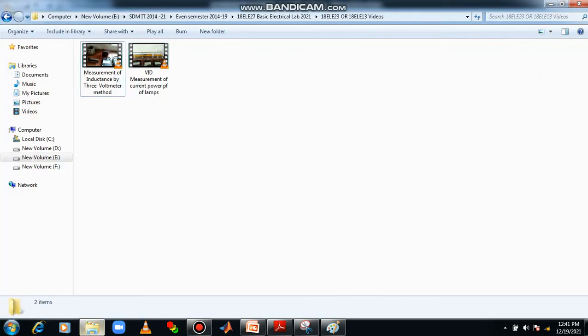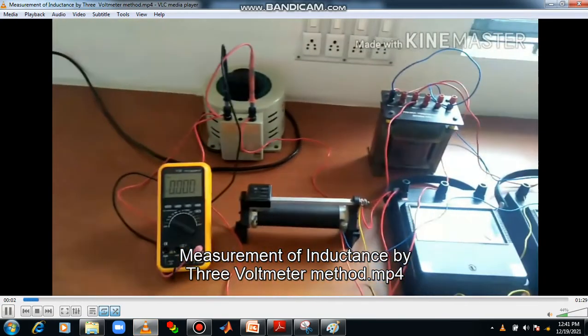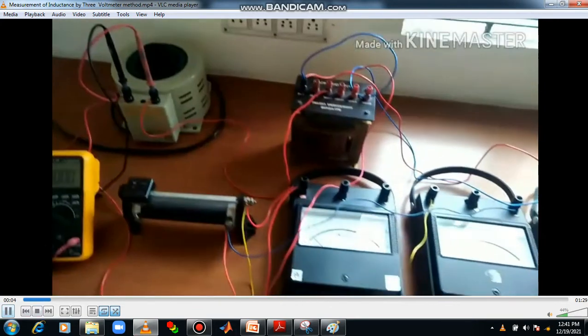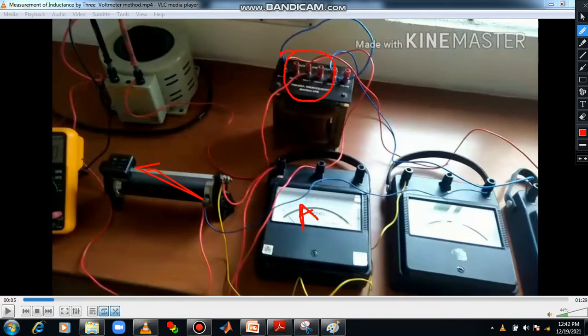Now let us go through the demonstration. First of all connections are done as per the circuit diagram. Let me identify the components: this is your auto transformer, then V1, this is your rheostat, this is your ammeter, this is the choke coil — look at the choke coil — this is your V2, and this meter belongs to V3. Remember all the components; we have the connecting wires. Connections are done successfully.